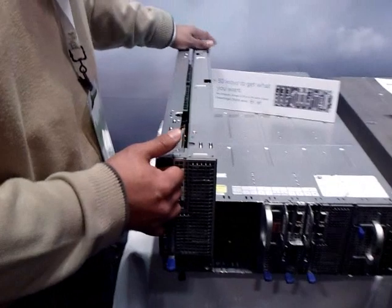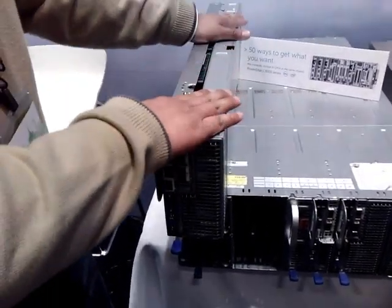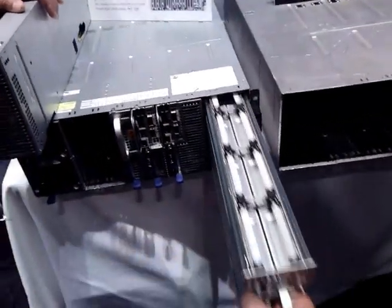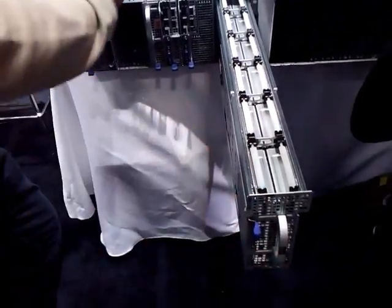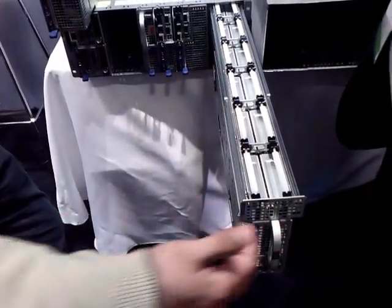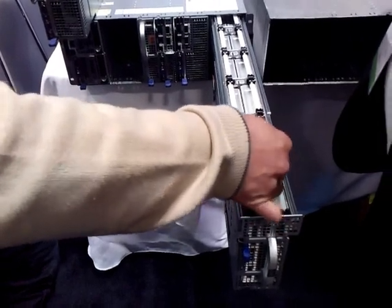The sled, for us, is the smallest unit of compute. It could be a computational sled, which is double-wide, giving you real estate — real estate to put one board and drive options, GPU options. You could also have another variant which is a double-wide sled. By creating a pull-out design with it stacking on a shelf like books, what we free up here is mechanical access of top-loading drives that you could pull out and service hot.